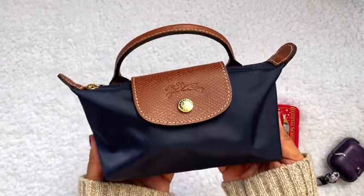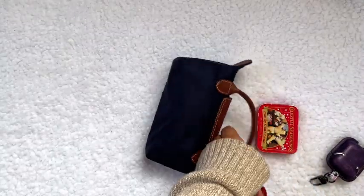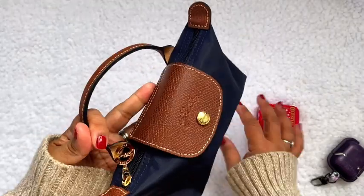Look how cute! And it's not even heavy — as I drop it, it's not heavy.